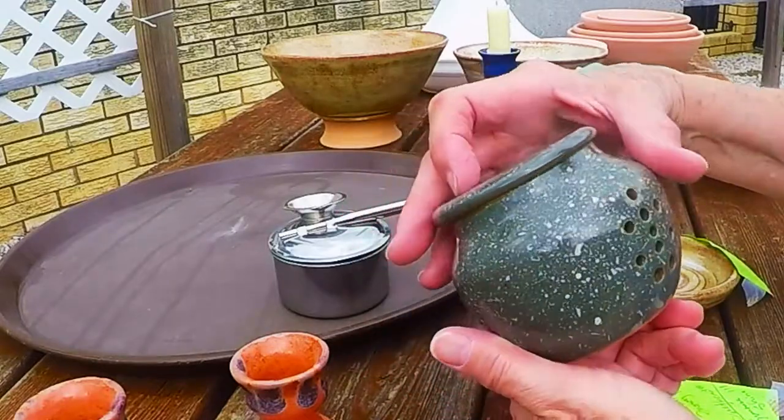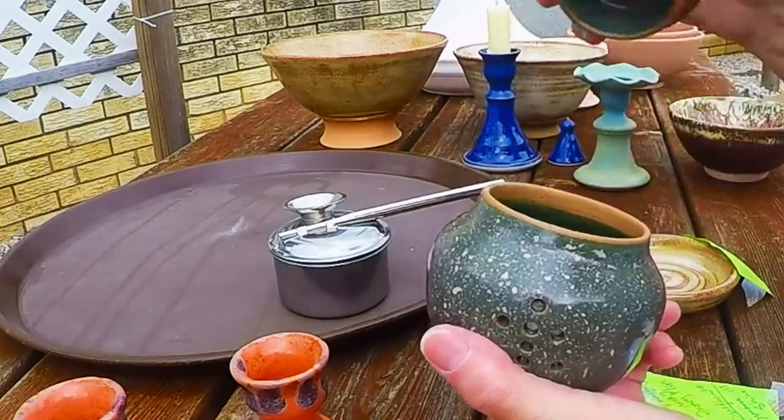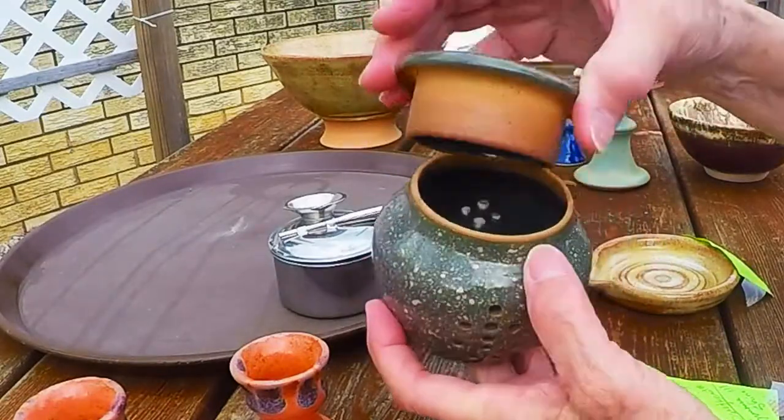These happen to be gold — I don't know if you can tell with the light today. Be sure to do these things with the lids on them, unless you want it to end up on the inside too. This is a little garlic holder.